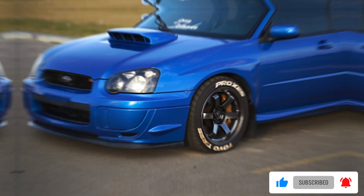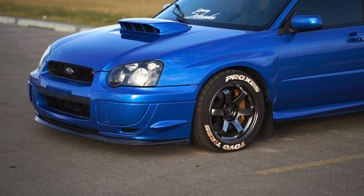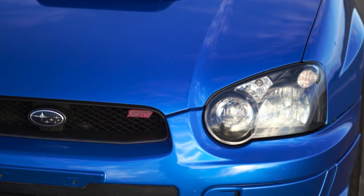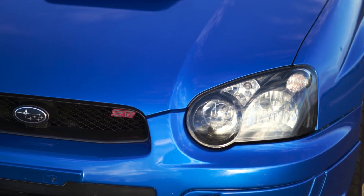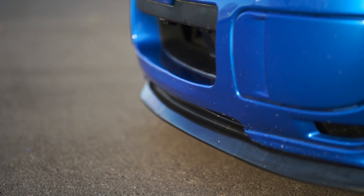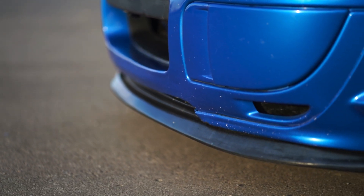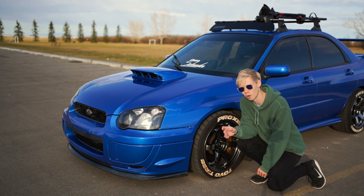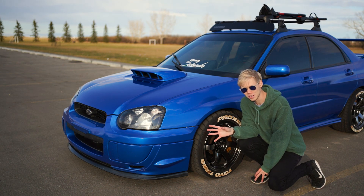As you guys can probably see, we have blacked out housings. These have HIDs, but they actually don't work right now because of some wiring from the previous owner, so I have to run my other lights all the time. And then just a cheap eBay lip — this is the third or fourth one we've been through on this car, because zip ties can only hold them so well. When we used to winter drive this, it would come off all the time. I'd like to upgrade to a proper lip at some point, but it works for now.